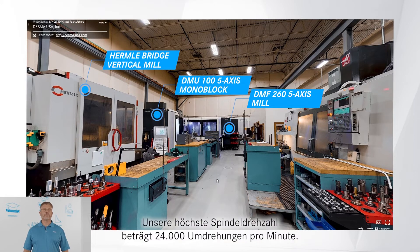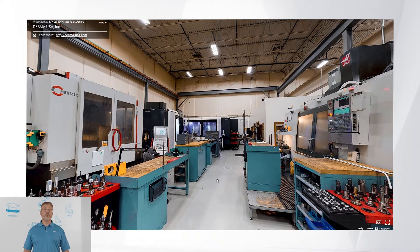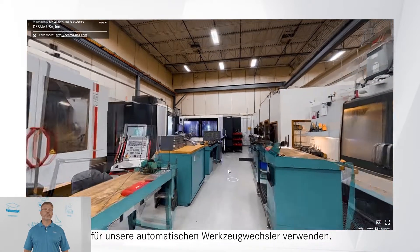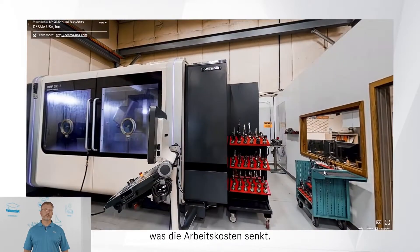Our highest spindle speed is 24,000 RPMs. The Haas VM-6 we use for roughing large plates up to 76 inches in length. You will notice collets and tool change fixtures for use of automated tool changers. This allows our mills to run unattended during evenings and weekends to reduce labor cost.